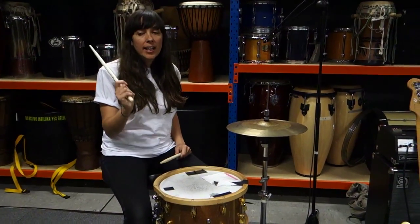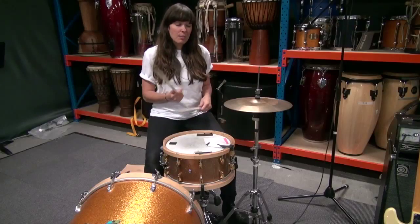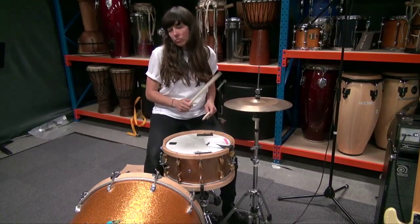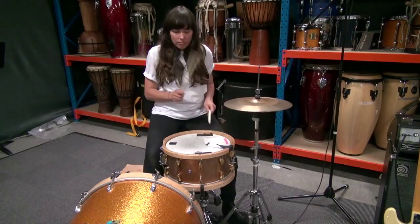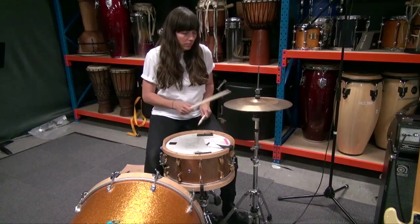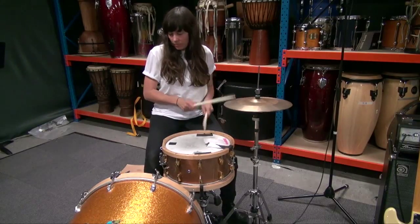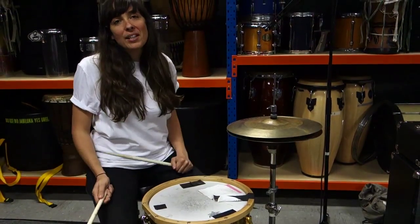So one other bit for Wild Thing — in the middle, we're doing this kind of jam out section and it's pretty open. And then back to the first bit.